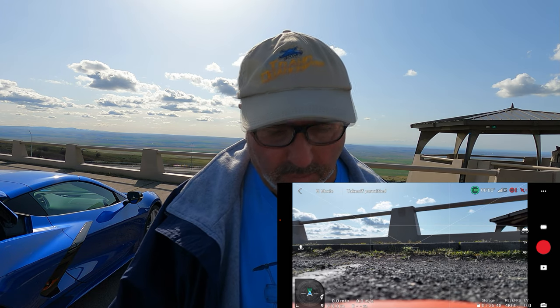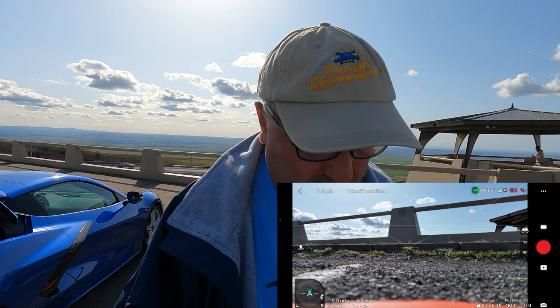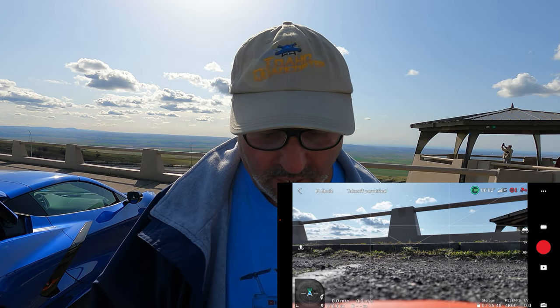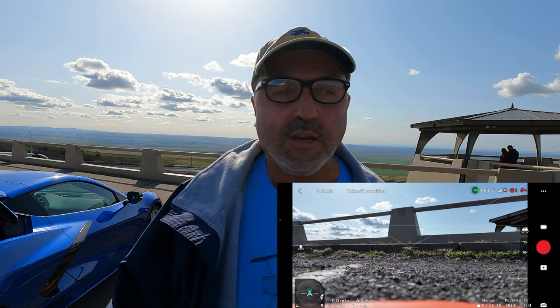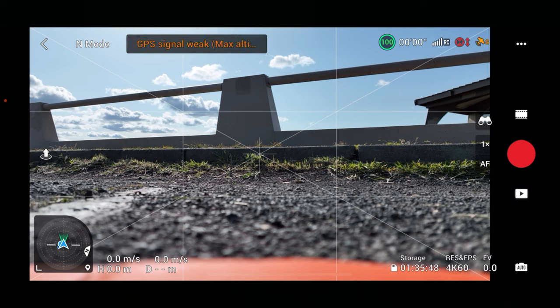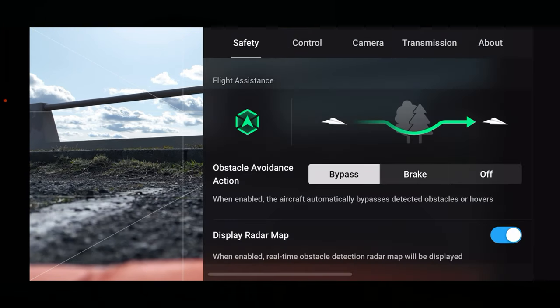The drone is fired up and it's telling us this is a recommended zone. Zero satellites, so let's let it get a few. It's kind of an interesting area on top of a hill. We've got six already, so it doesn't look like it's going to take too long. I noticed when I flew the DJI Air 2S a little while ago it took a while to get satellites. We've almost got them — nine satellites, home point updated, 14 satellites. That couldn't have been a minute and a half, so we're good to go. We're going to shoot in 4K 60.